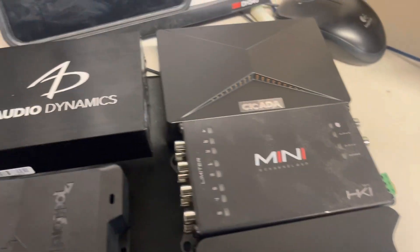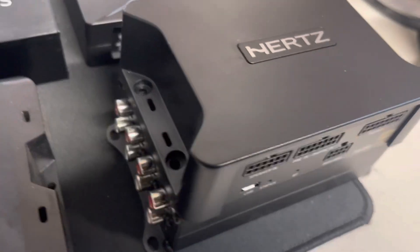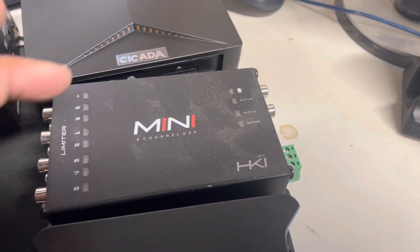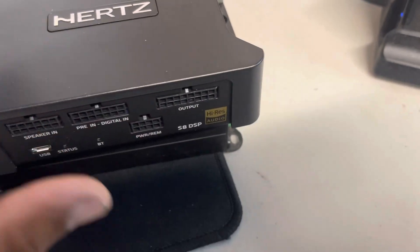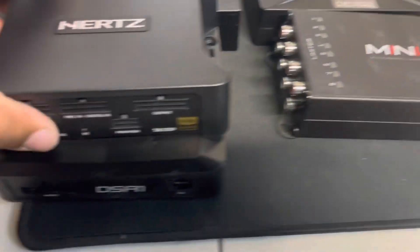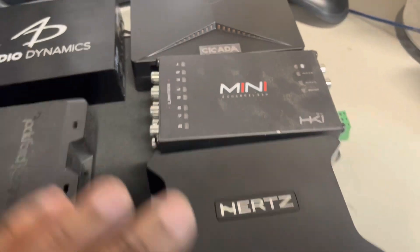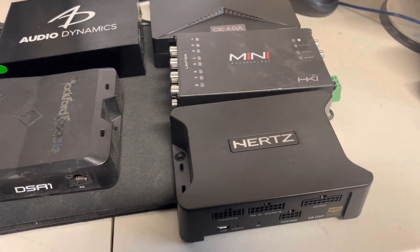Here it is next to all of our favorite motorcycle DSPs. It is the same exact size as the HKI Mini. The only advantage the HKI Mini has is the wires come out on the side, so on the Road Glide it makes for a nice easy fit. But since the Hertz comes with pigtails, you'll be able to fold the wires under, wire-tie them down, and slide it in place. It's a little bit shorter than the Cicada DSP, a little bit thinner than the DSR-1 and the AD46AT. Beautiful DSP — it's going to be perfect for us.